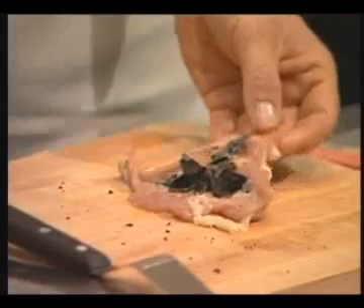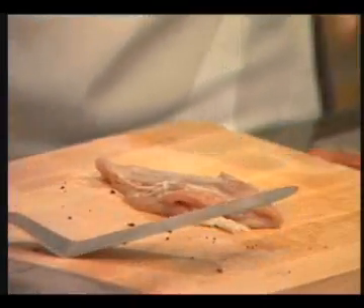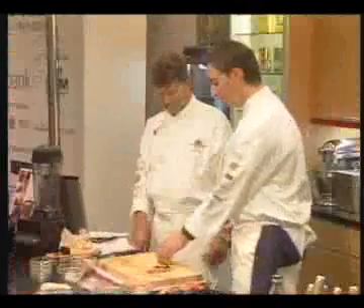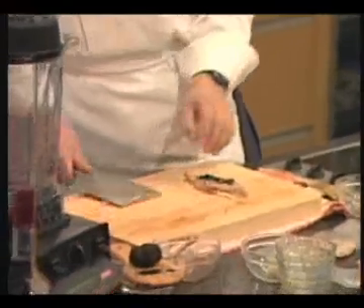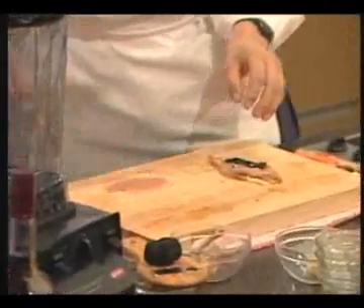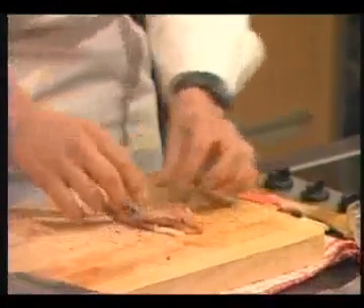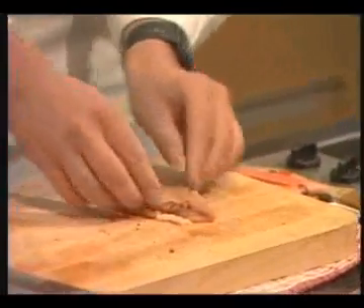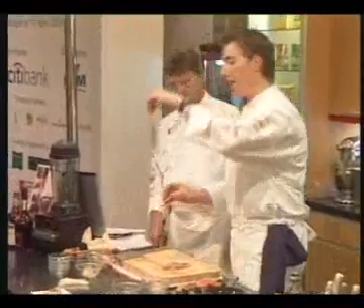Now when the truffle is inside, we close that. We take another little bit of the stuffing and add more truffles. Now we have taken the fillet off the breast, and we do it like this over the truffles. In the kitchen we take a vacuum machine to close it.